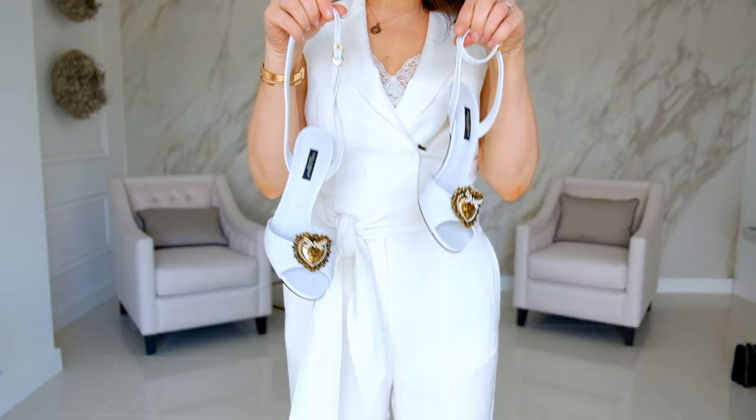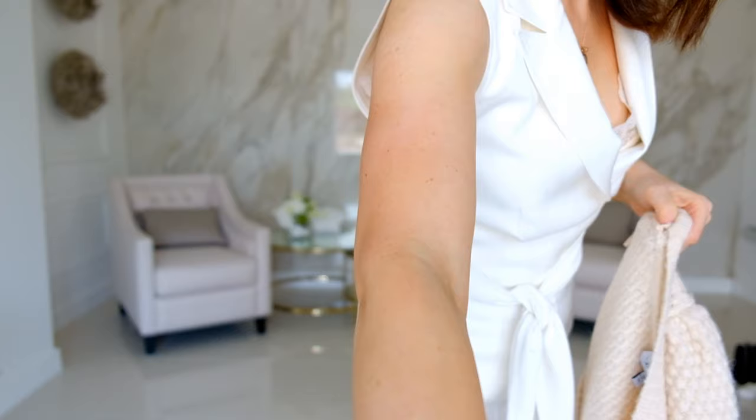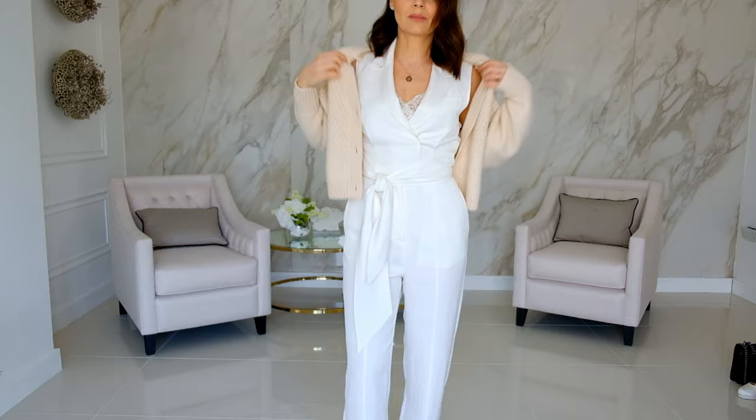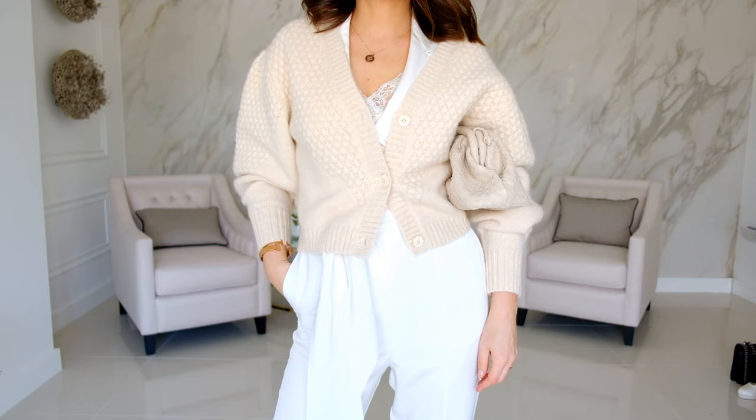Now let's move on to layers and more accessories. For this look I'm going to wear my lovely Dolce & Gabbana sandals, keep on the cream cami, and add a beautiful cardigan from & Other Stories, which I'm absolutely in love with. You can wear it many different ways — with three simple buttons at the front, off the shoulder, or just as a normal cardigan. The bag I chose for this look is a woven bag from Femme Looks that reminds me of a designer bag.